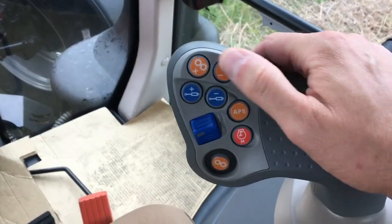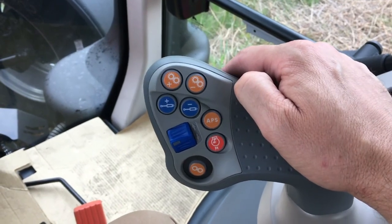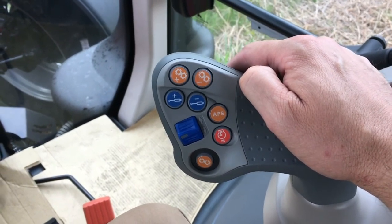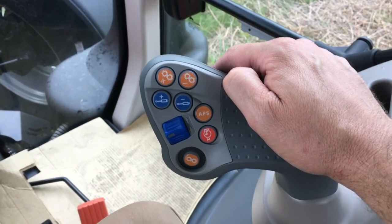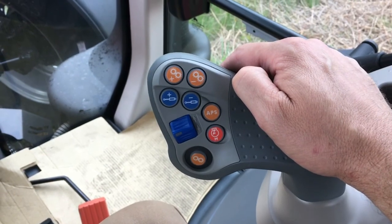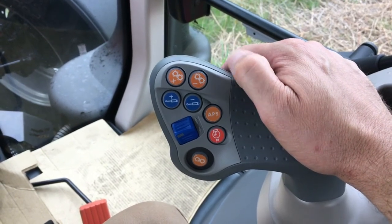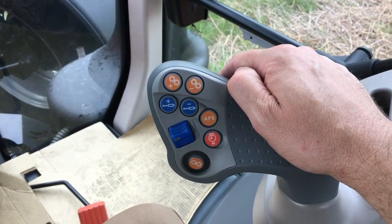Controls on the multi-function handle include push buttons for easy operation of the transmission upshift and downshift. The ProDrive PowerShift transmission is a 24-speed transmission with four power shifts and six ranges. It is fully automated with electronic control, and simple push buttons allow upshifting and downshifting through all gears and ranges.